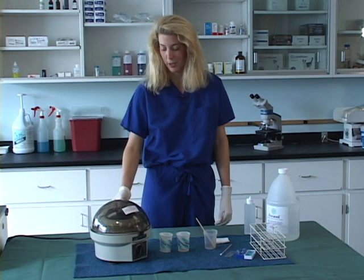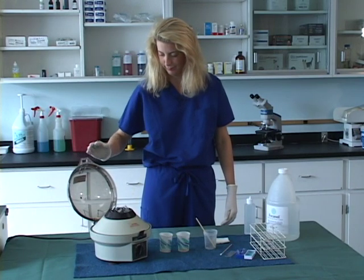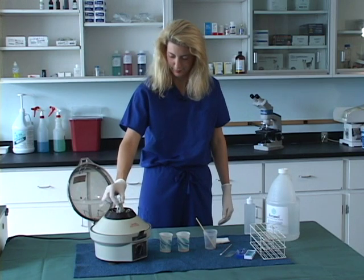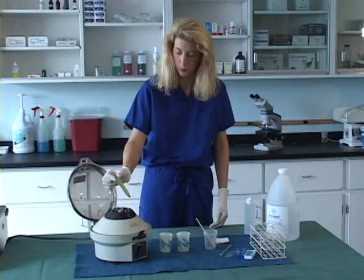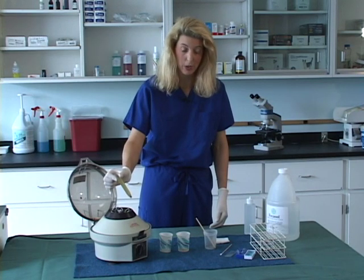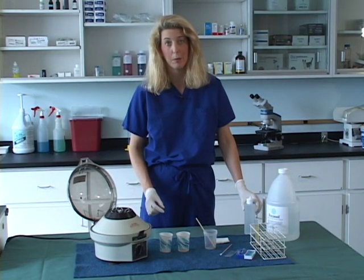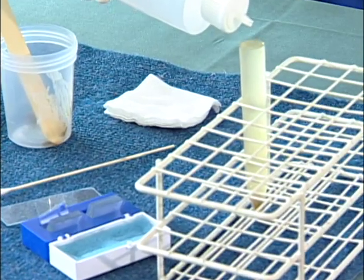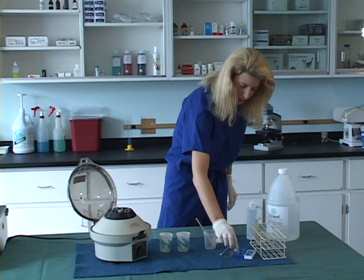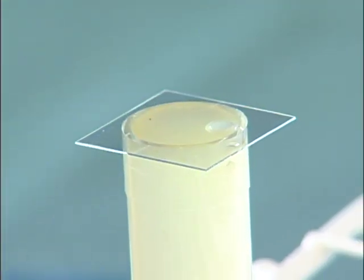Once the centrifuge comes to a complete stop, open the top and remove the fecal conical tube. You will see that the fecal solution has been adequately separated. Place this into the test tube rack. Now we are going to add additional fecal solution to create a meniscus, then add a cover slip to the meniscus and let that stand for 10 minutes. After 10 minutes, we will read the sample by taking the cover slip and placing it on a glass slide.